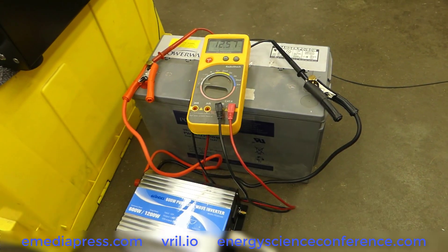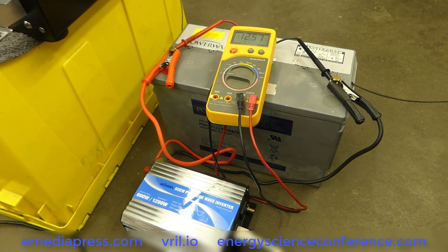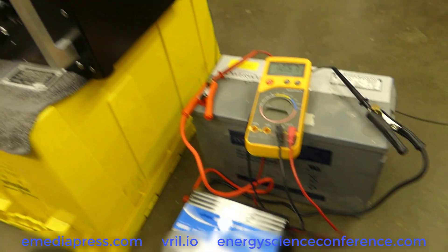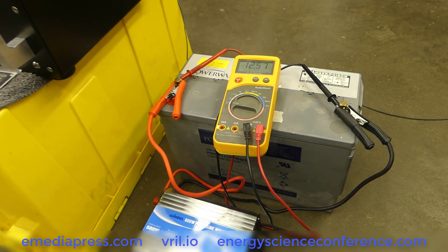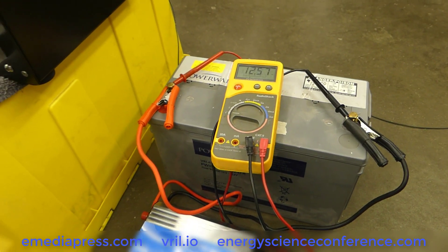This battery has been sitting out front of the shop for a year and a half or something like that. We just put one of the old Bedini 2A12 chargers on it for a little while, so it's not fully charged, but it's resting at 12.57 volts.